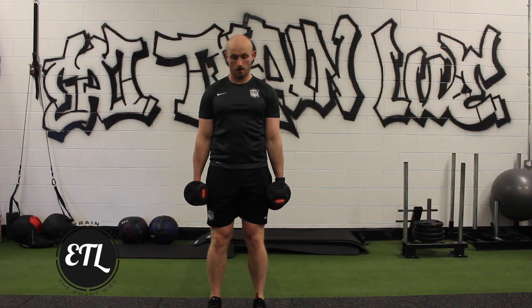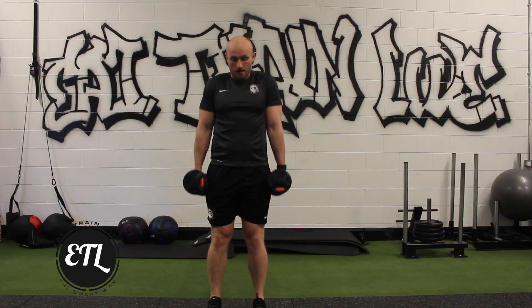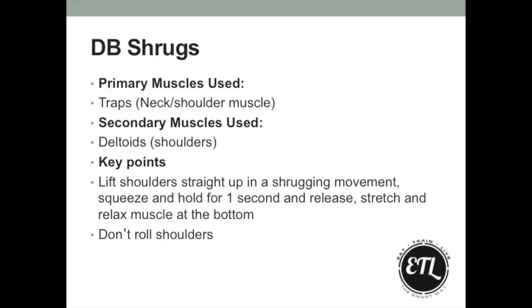Dumbbell shrugs are a trapezius exercise, or traps, which is the sort of back of your neck into your shoulders. What we're aiming to do is shrug the shoulders up, squeeze at the top, hold it for a second, nice and slow down at the bottom, trying to relax the shoulders, almost stretching them out to get that extra little bit of work into the traps.